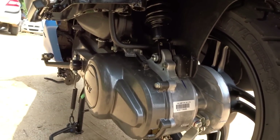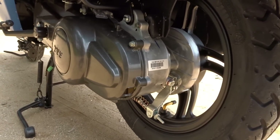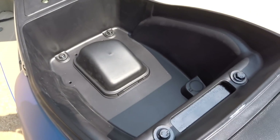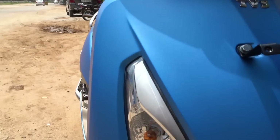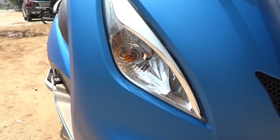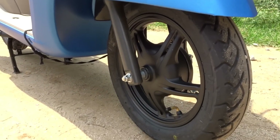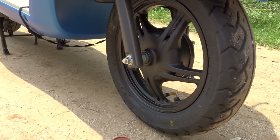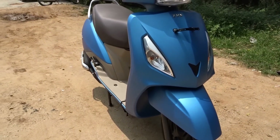The scooter offers great pickup. The engine is nice and refined and smooth. The seat is comfortable and the flat floorboard offers adequate legroom. The Jupiter offers superior ride quality and great stability. Under-seat storage is 17 liters. Ground clearance is 150 millimeters, seat height is 765 millimeters, and fuel tank capacity is 5 liters. The mileage claim for the Jupiter is 62 kmpl; you can expect around 50-plus kmpl in real-world conditions. Price ex-showroom Hyderabad for the ZX variant is ₹54,739.